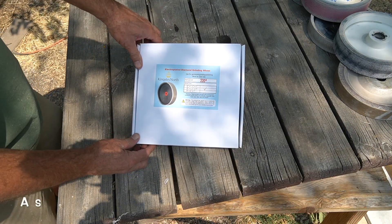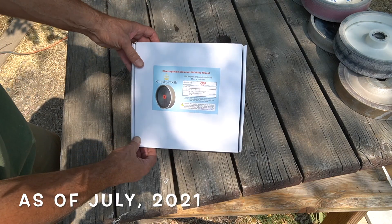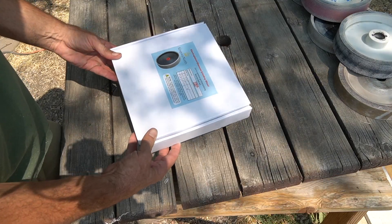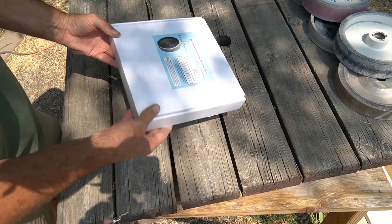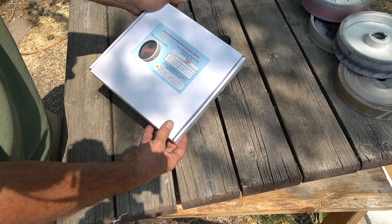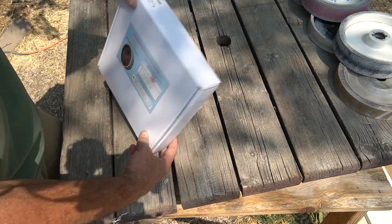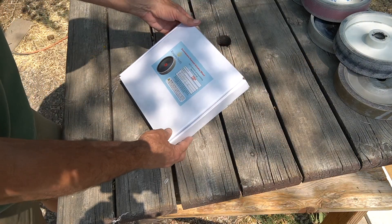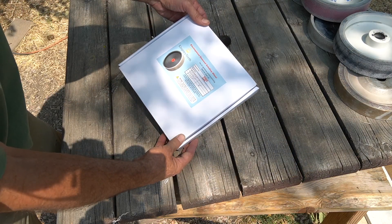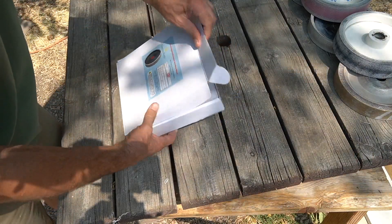This is their $101 wheel and the shipping is $16 and some change, so it ends up being $117, which is a fair deal. Maybe I could have gotten it slightly less with Cab King because I might have been able to get a discount coupon, but they did ship it out fairly quickly, so I'm not really concerned about a few dollars. What I was concerned about was getting a quality wheel, and only time will tell if this is a quality wheel or not.